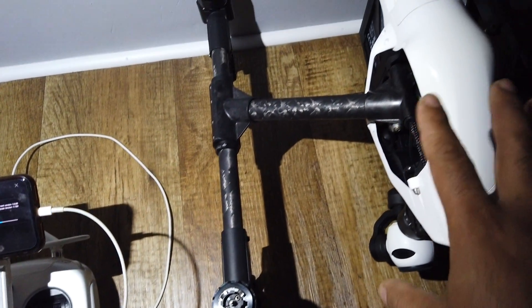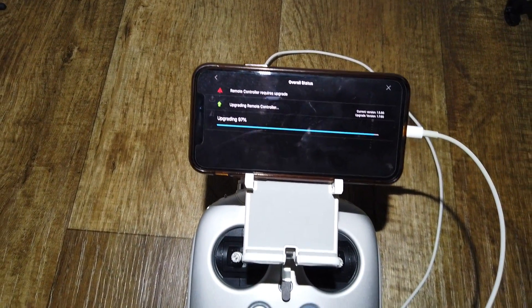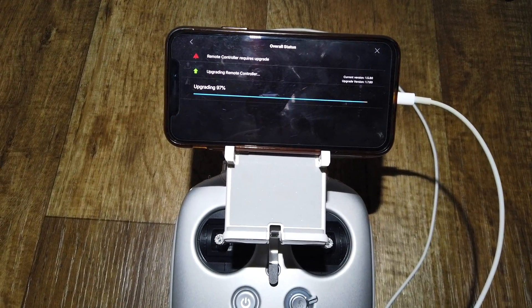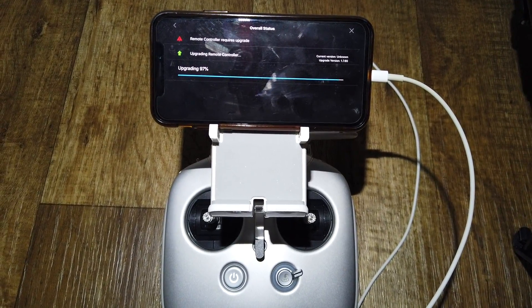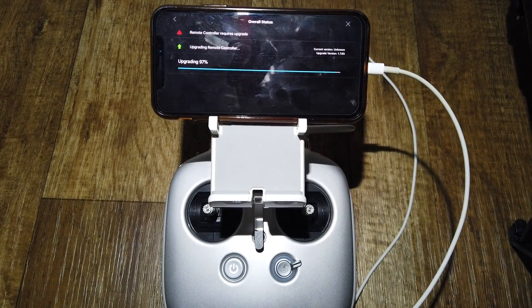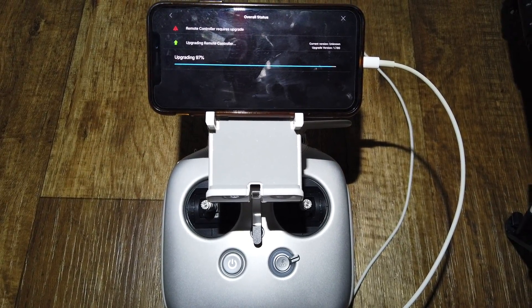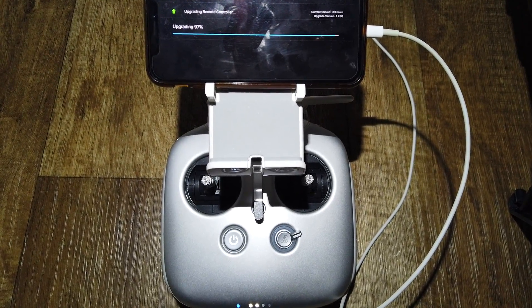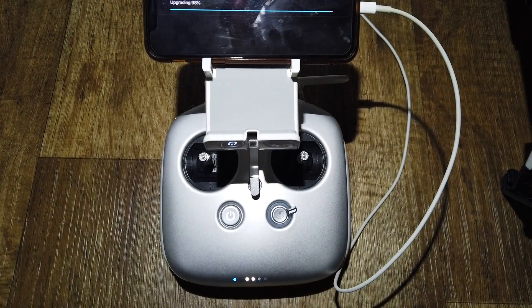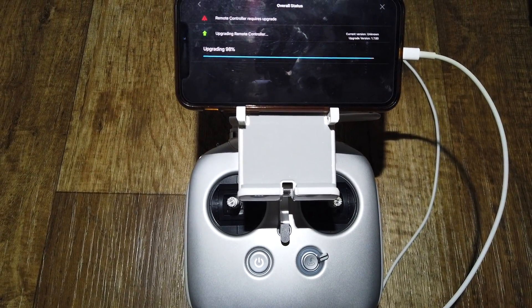My aircraft is not connected to the controller — you don't need it to be. You can always link the controller and the aircraft afterward, and with these upgrades it will work together.